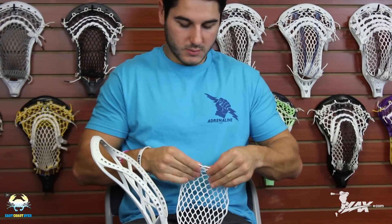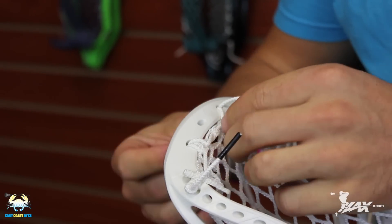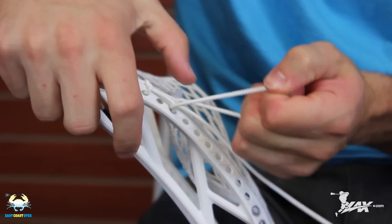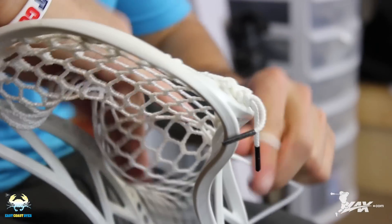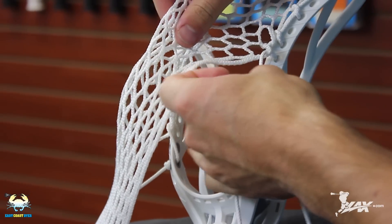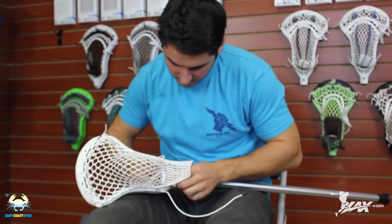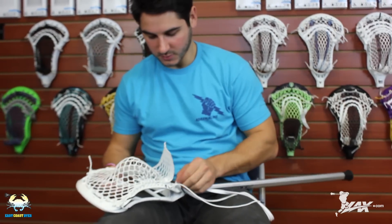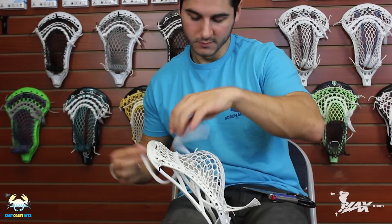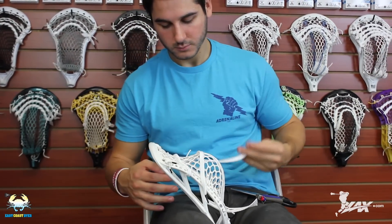Now we're going to string it up — the Clutch has always been one of my favorite heads to string, so I'm really pumped to see how this one strings up. The face shape, scoop, and sidewall hole placement are very much the same as its predecessor, so it strings up almost exactly the same. It has a ton of sidewall holes evenly spaced, top string holes spaced really well, and the high pinch and flare of the throat lends itself really well to a mid-high pocket. I strung it with all-white Hero Strings — Hero Mesh pocket with mid to mid-high, which will shift up a little under the shooters. Kept the shooting strings simple with one nylon and one straight. Overall, it was really easy to string, and with that pinch and flare you should be able to string almost any kind of pocket while still maintaining a nice tight channel for consistency and extra hold.